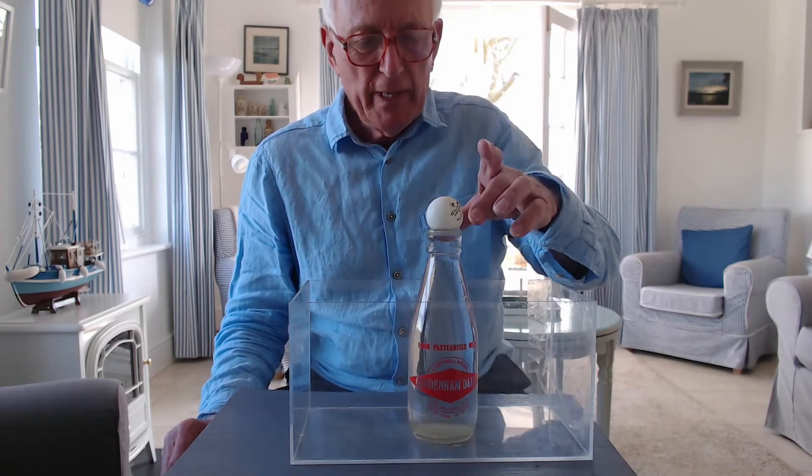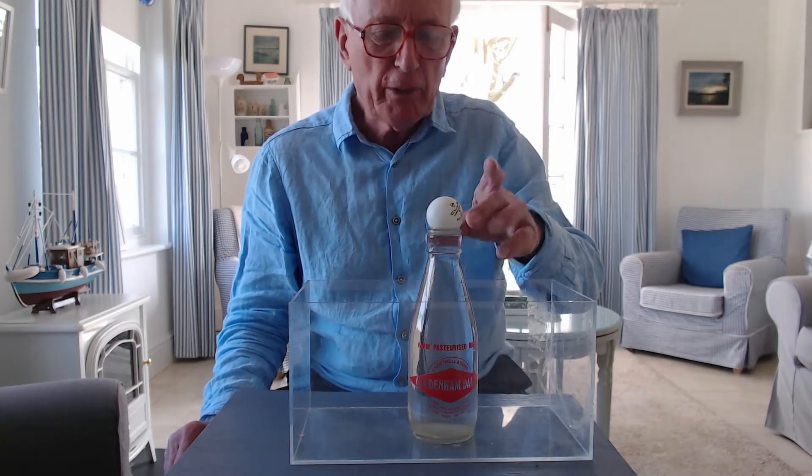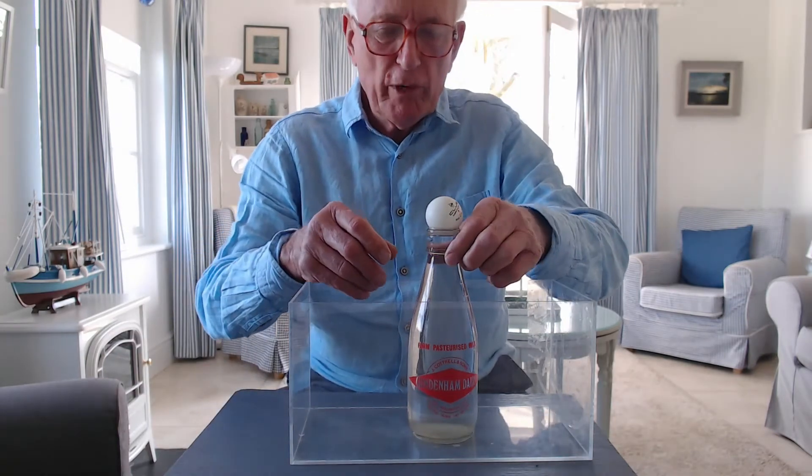This is an experiment to demonstrate air pressure. There's a glass milk bottle full of water with a ping pong ball on the top.